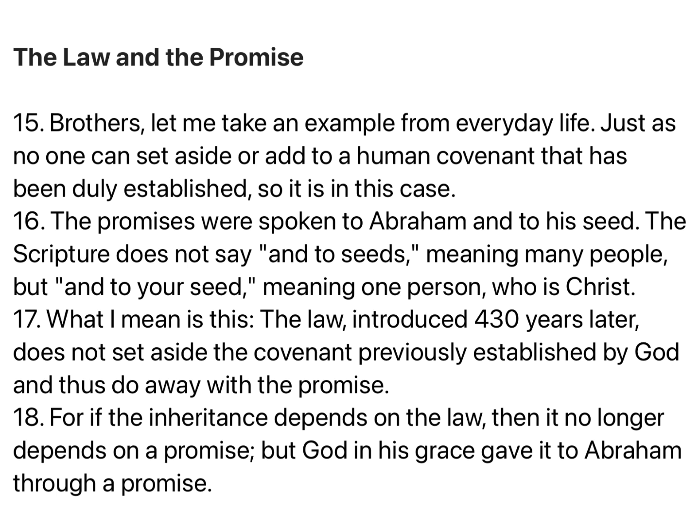Brothers, let me take an example from everyday life. Just as no one can set aside or add to a human covenant that has been duly established, so it is in this case. The promises were spoken to Abraham and to his seed. The scripture does not say, And to seeds, meaning many people, but, And to your seed, meaning one person, who is Christ. The law introduced 430 years later does not set aside the covenant previously established by God, and thus do away with the promise. For if the inheritance depends on the law, then it no longer depends on a promise, but God in His grace gave it to Abraham through a promise.